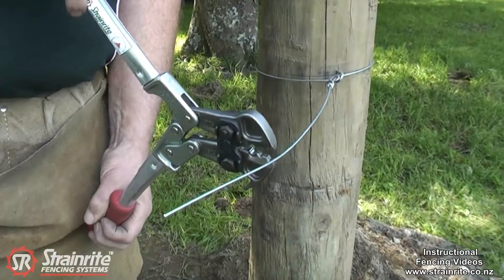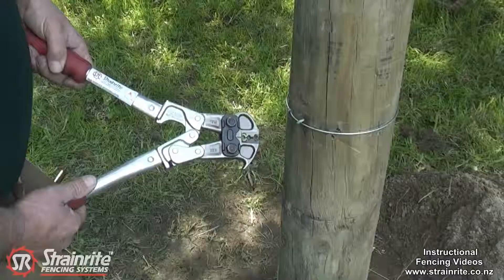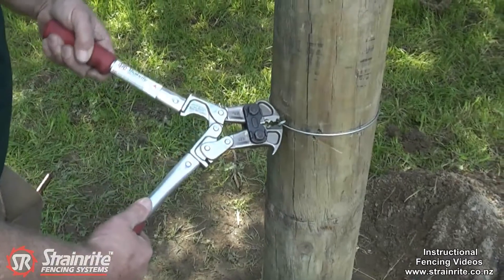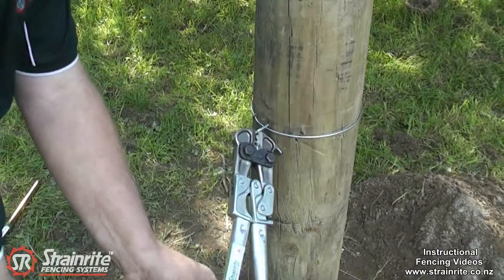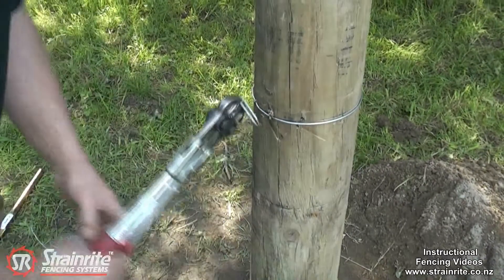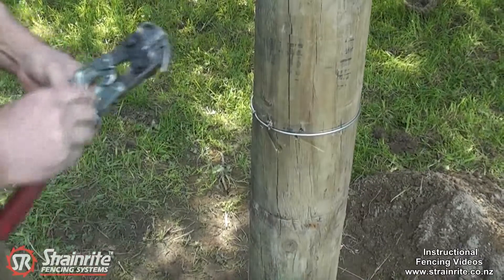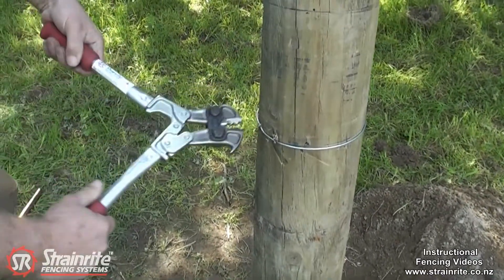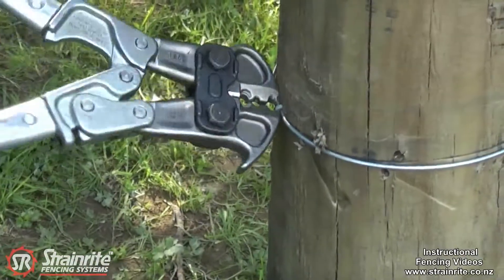The design of the tool makes cutting wire very easy. The over-centre locking makes pulling out post staples very easy, and the design and strength of the tips means you can even pull out batten staples that have been hit well into the post.